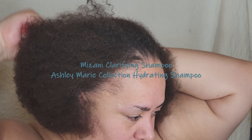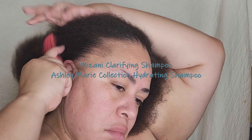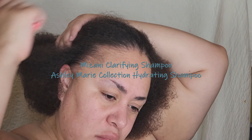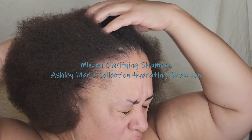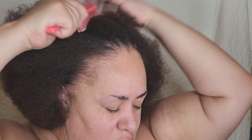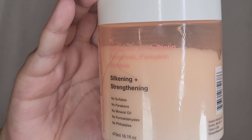After I have taken out my braids, I do try to comb out as much loose hair as possible. Then I jumped in the shower and clarified using the Mizani Clarifying Shampoo and the Ashley Marie Moisturizing Shampoo — well, it is hydrating, but the official name is the Moisturizing Shampoo.